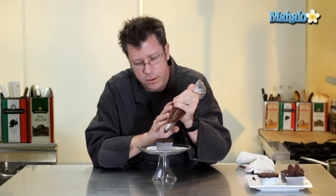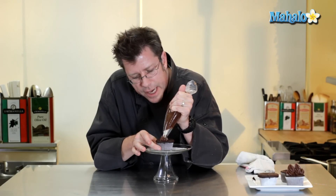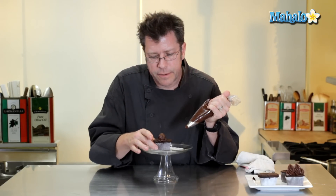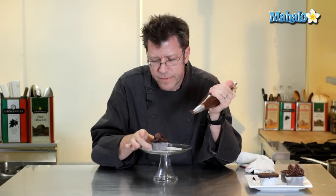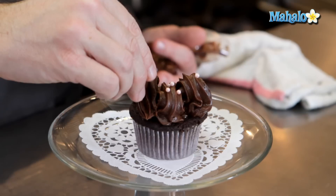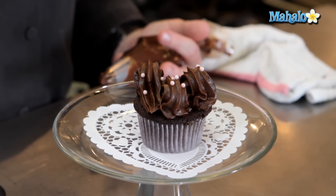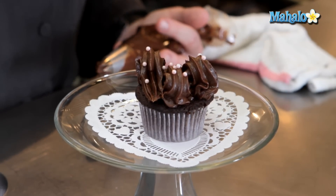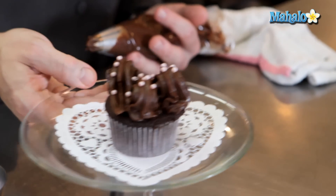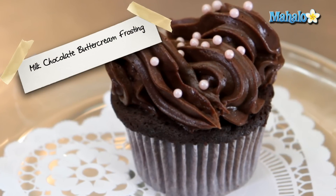You're going to hold the bag at about a 45-degree angle and start to pipe out a nice rosette. I'm going to lift up the bag and let the rosette come on down like that. I could even spin this around and have a little asymmetrical look. Then we're going to finish it off with a little decor — I'm going to sprinkle some toppings on and let the buttercream get them to stick. And that is a wonderful use for our chocolate buttercream frosting.